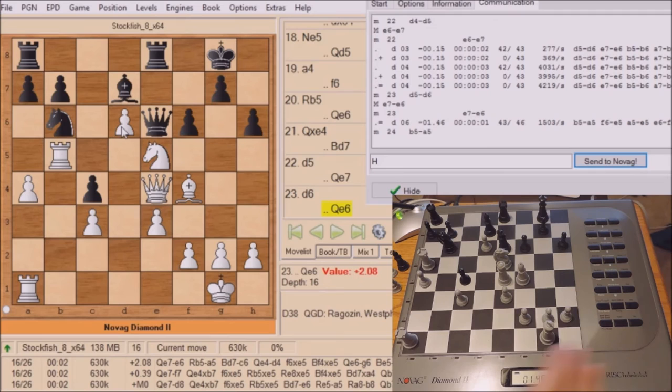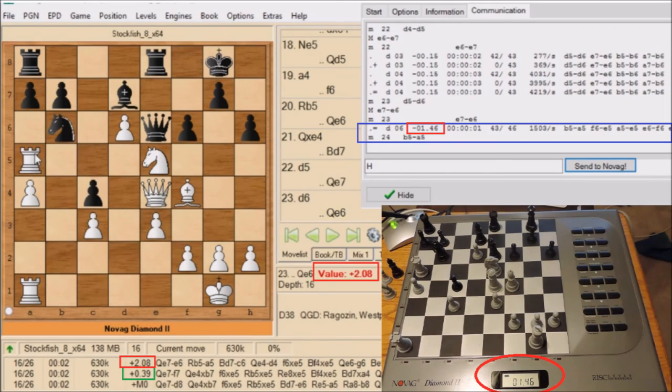Let's take a look at this think: 1.46. Novag thinks black is up 1.46. And as you see in the white information window, which is from white's perspective, Novag thinks white is down by 1.46. Stockfish's evaluation is that it's ahead 2.08 — pretty much a half-pawn difference — but I think Novag is getting the idea now that it's losing.